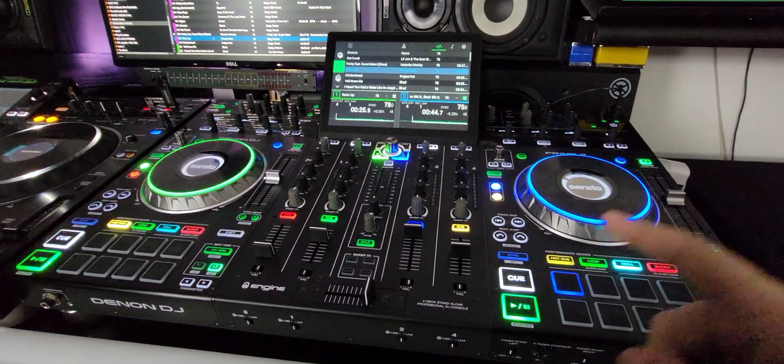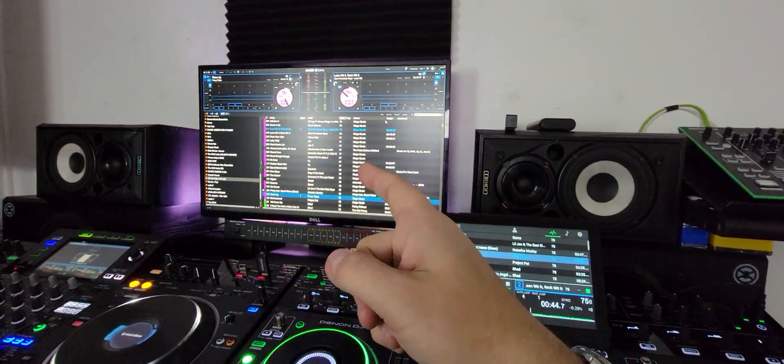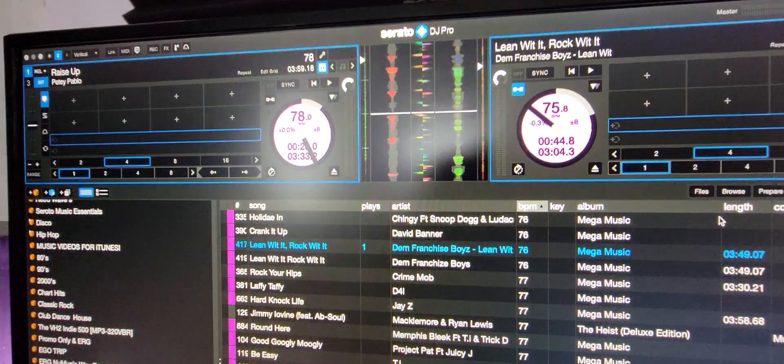Hey everyone, it's Steve here at the DJ Lab, taking a look at the Denon DJ Prime 4 running Serato DJ 3.0 beta. I want to show you a little tip about taking these two buttons and mapping them for the instrumental and acapella. This is real simple.